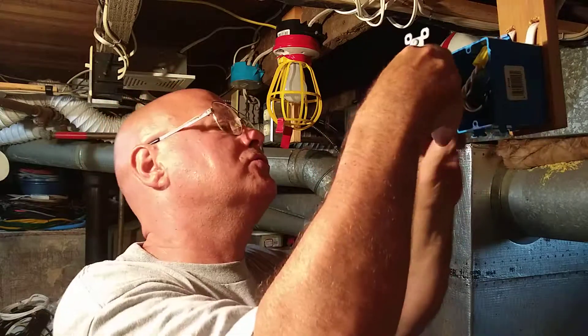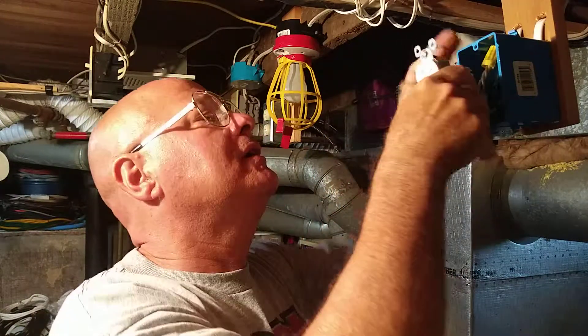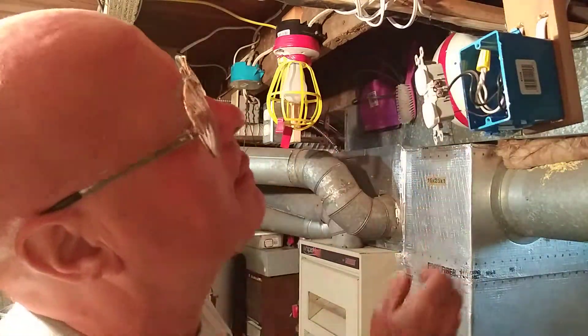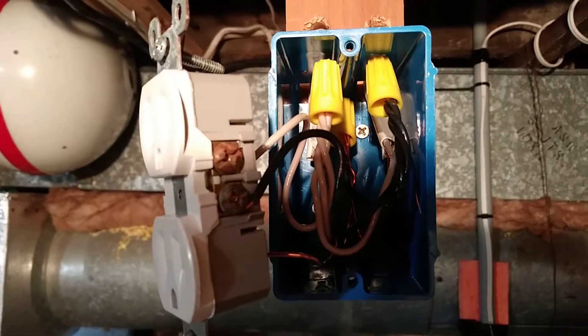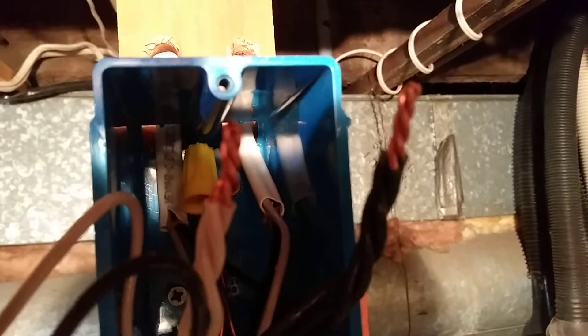We'll fold these wires into the box. See how I fold the ground wires and keep them down towards the bottom. And there's how the twisting looks — see how the wires are twisted evenly. They're even at the top, the copper is even at the top, and the insulation is even at the bottom.